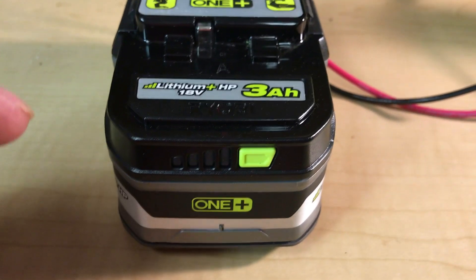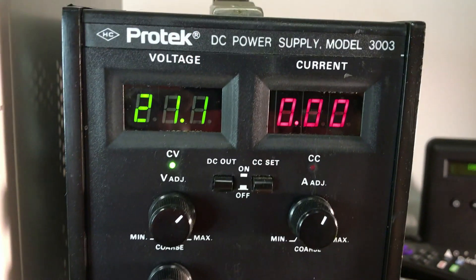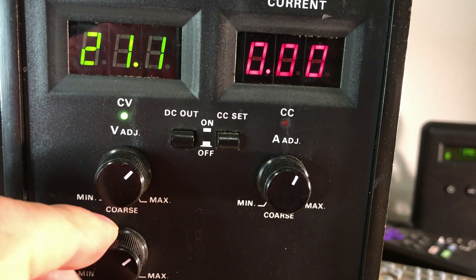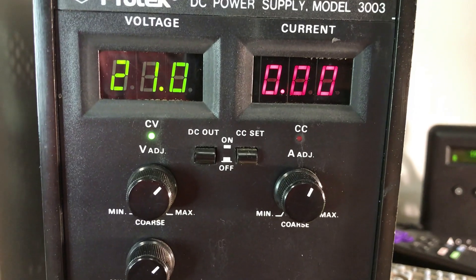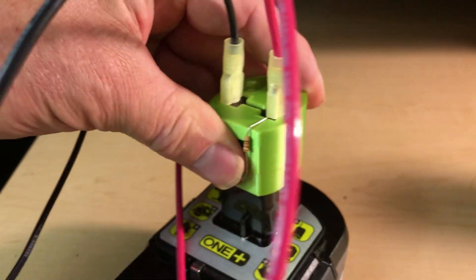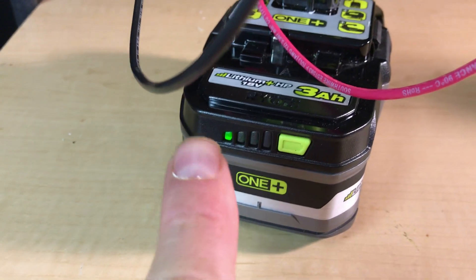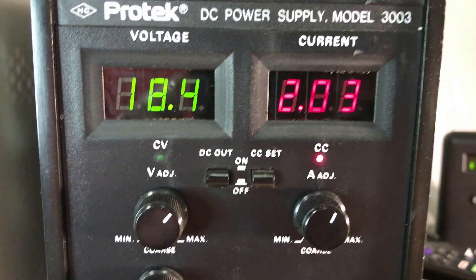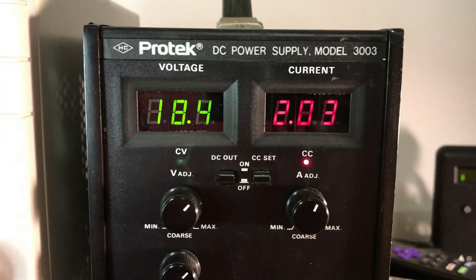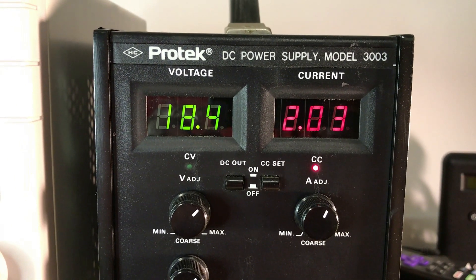As a test, we've got a 3 amp hour battery depleted down to two bars and we've set our power supply to 21 volts. We take our clip and install it onto the battery and you can see we're charging and drawing two amps right now. The voltage will eventually get up to 21 volts, then there'll be no more current going in and the battery will be charged.